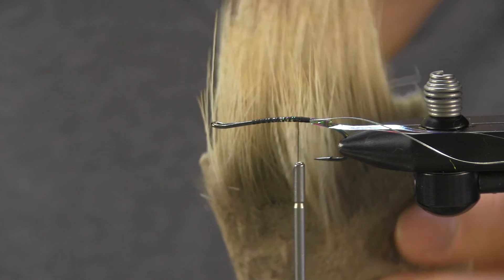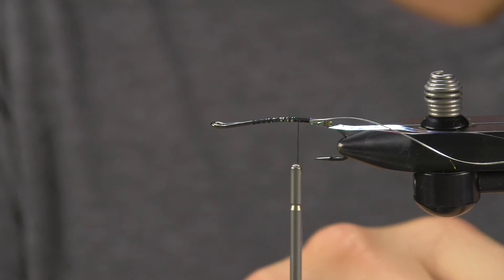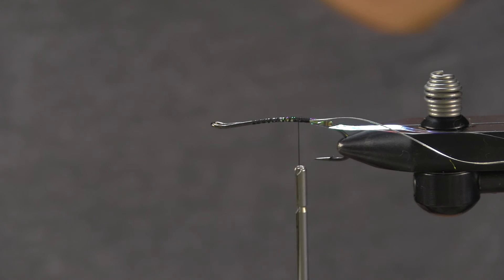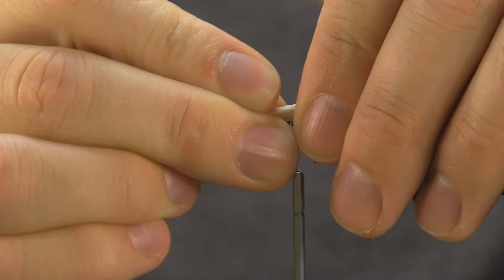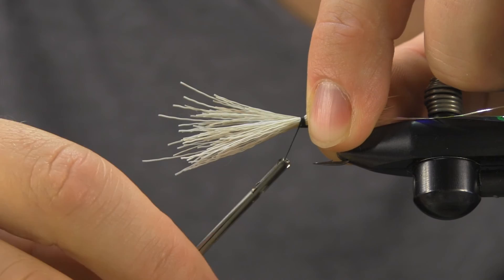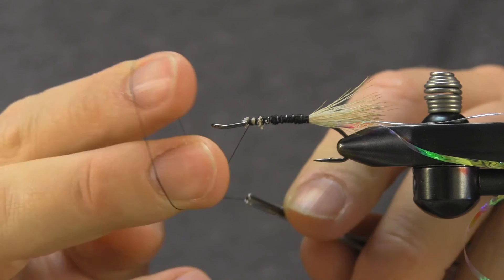For the tail we need some bleached elk. Nice clump there — clean it out, throw it in our stacker, and run it so it's about past the hook point. As we're doing this, we're keeping all this hair up on the top. We're going to do it in really loose wraps so it doesn't flare out. Take care of any big loose ones. Now we've got that run up — throw a little half hitch on there so it doesn't go anywhere.